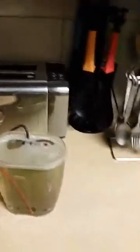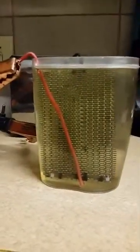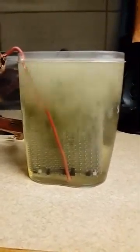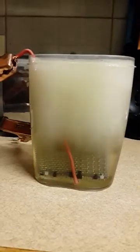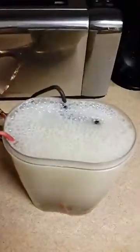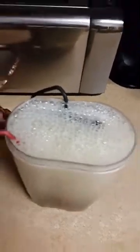On the actual battery itself, I don't want to make a spark, so I'm just going to touch the negative carefully. You can see the difference — this really pumps. It's connected direct to the battery, so it's probably drawing quite a bit more, probably about 10 to 15 amps. You can see it's already fizzing over.